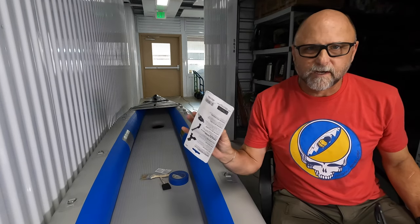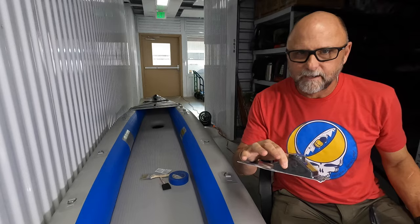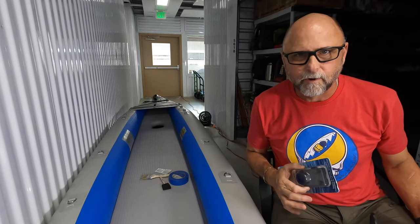I'll be putting the links for all these products in the description box at the end of the video. I'm going to show you real quick how to install it.